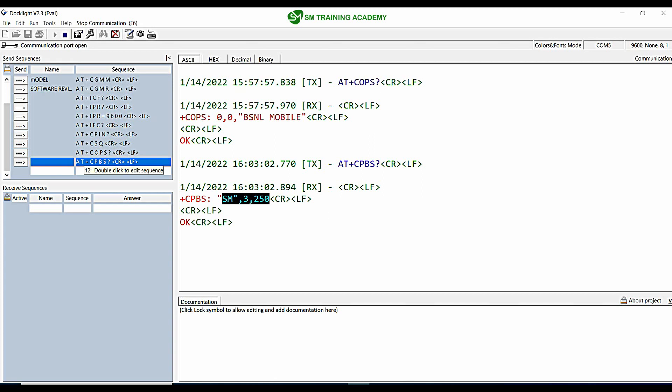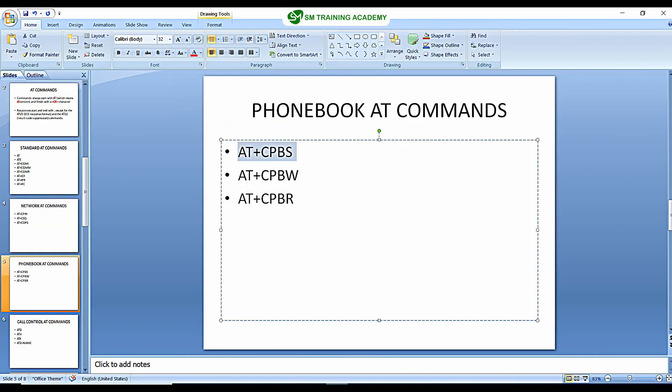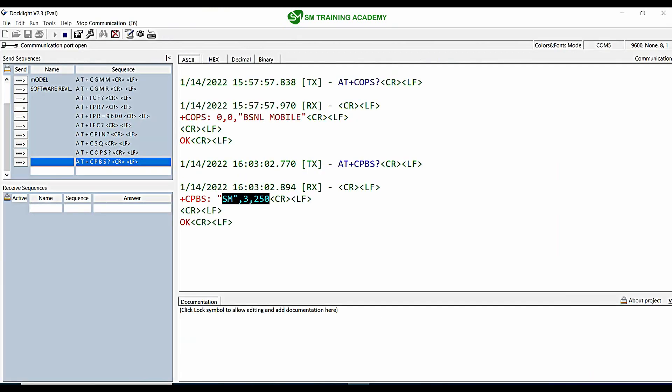When I send AT+CPBS it returns me with SM, 3, comma, 250. SM means SIM card memory. It is listing out the type of memory available — that is the SIM card memory. So for writing to the SIM card memory, or for storing to this non-volatile memory available in the SIM card, we are going to use the command AT+CPBW.